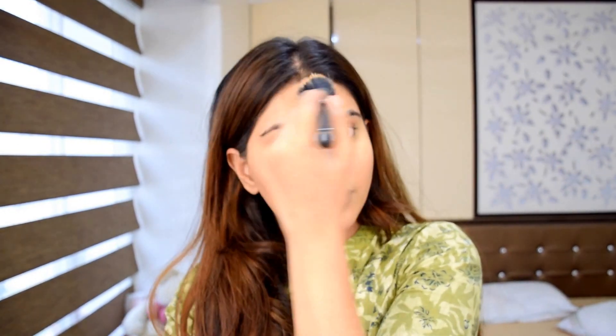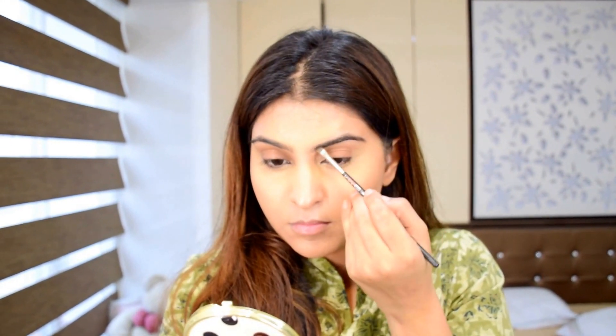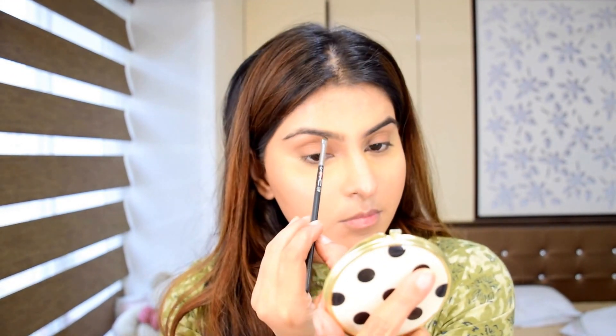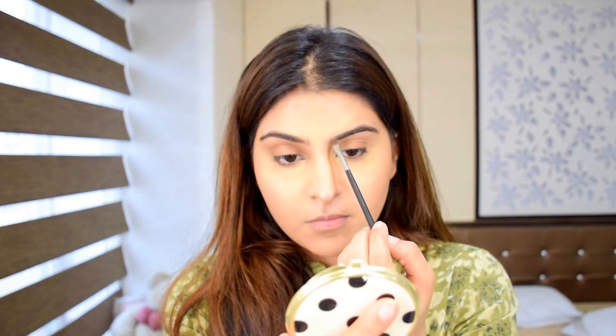Then I'm using Makeup Revolution mono eyeshadow in the shade Pure and I'm gonna blend that using a dual bristle brush, just to give a bit of color to my cheeks, forehead and chin. I'm gonna take an angled brush and I'm using Anastasia brow pomade in shade dark brown just to fill in my brows and make them look even.